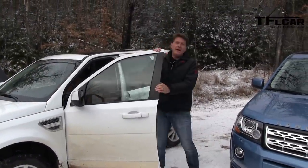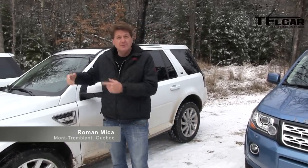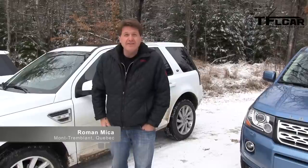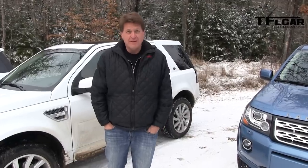Ladies and gentlemen, meet the brand new 2013 Land Rover LR2. There's a new engine under the hood, there are new lights, and we're going to take it off-road and see how it does here in the Canadian wilderness. Coming up next on the Fast Lane Car.